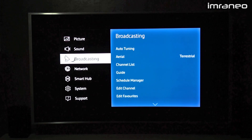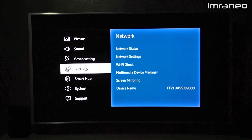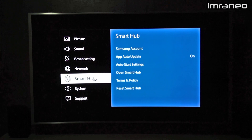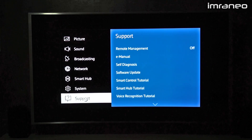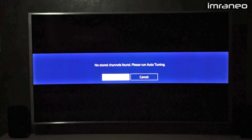Under broadcasting you can do your channel tuning. Network is for Wi-Fi or wired setup where you can configure your IP address. Smart Hub covers your Samsung account — you don't need a Samsung account to enjoy the TV, you can download apps without one. System and support for the e-manual are also in here.